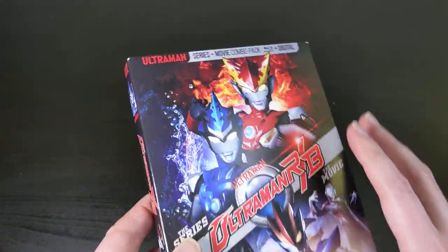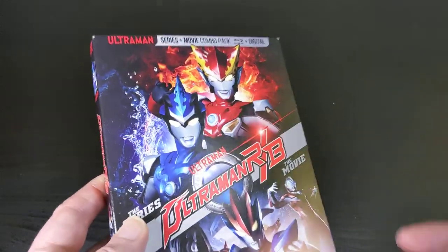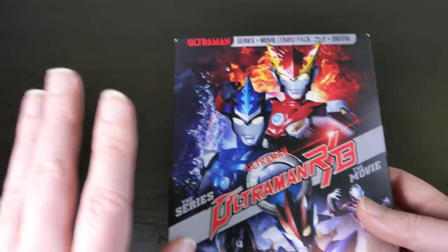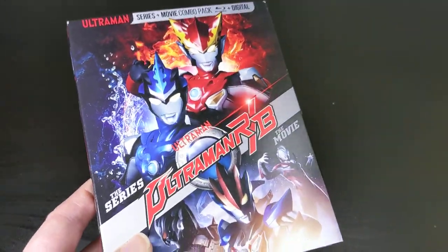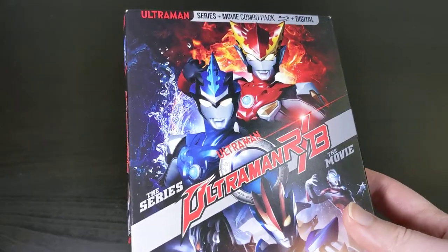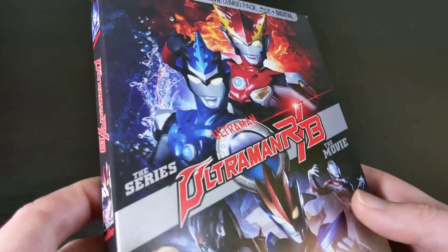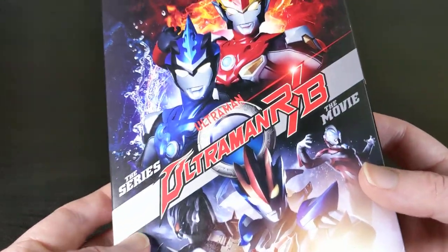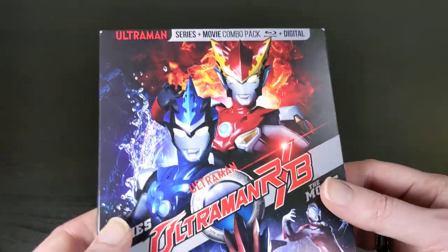Mill Creek has all the rights to the Ultraman franchise in North America right now. They've been putting out all of the original Ultraman series and all of the newer Ultraman series kind of simultaneously over the course of the last year or two. This is the newest release as of October 2020 — Ultraman RB, the series, plus the movie.